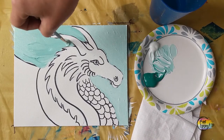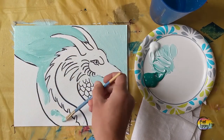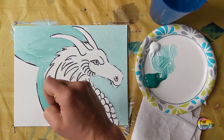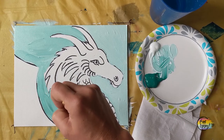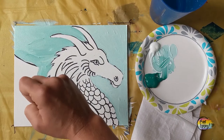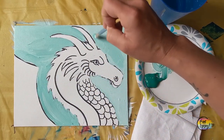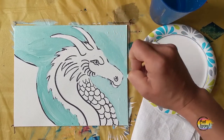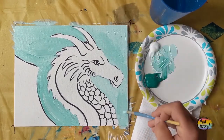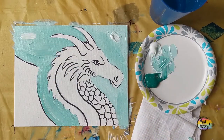If you find yourself tensing up, exhale as you touch the canvas with your brush — that keeps you from holding your breath and prevents tense muscles. Just have fun. As you're mixing your background color, don't stress about getting the exact same shade every time. We're going to do a little wet-on-wet blending in a minute to change the shade of the background anyway.